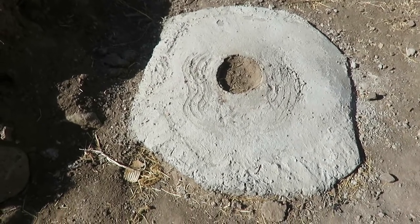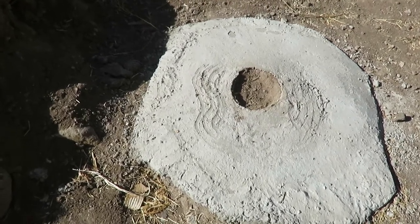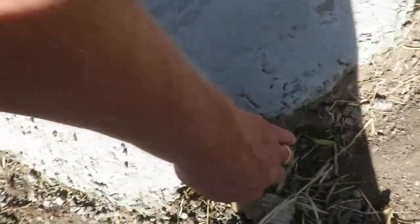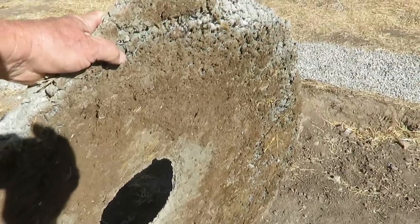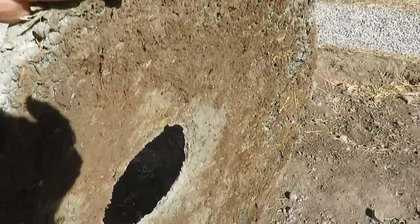Let's go ahead and move this latrine cover. You can see it — it's very light but incredibly hard.